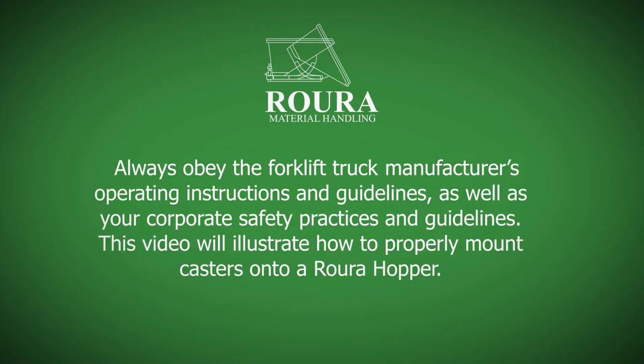Always obey the forklift truck manufacturer's operating instructions and guidelines, as well as your corporate safety practices and guidelines. This video will illustrate how to properly mount casters onto a RORA hopper.